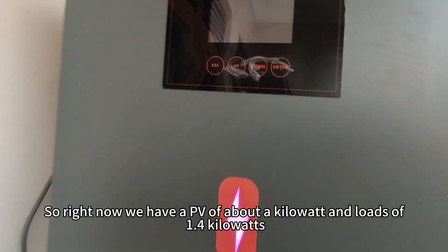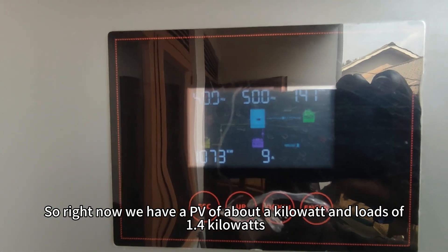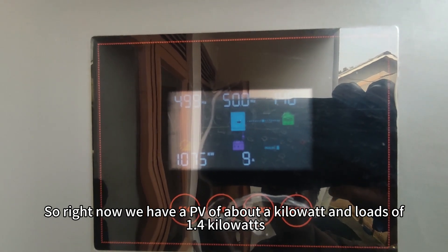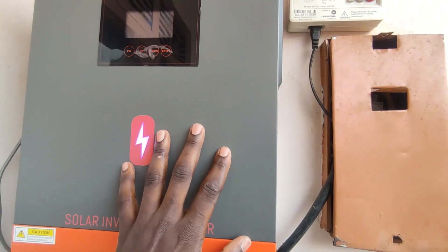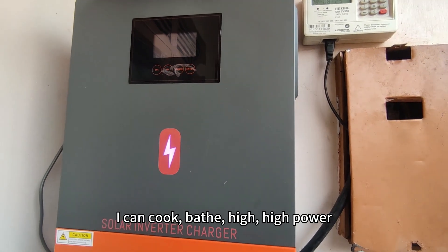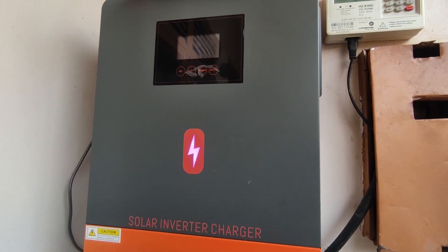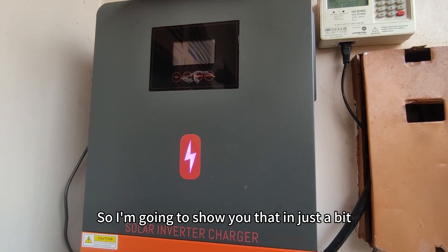Right now we have PV of about a kilowatt and loads of 1.4kW. I was impressed with PowMR — I can run multiple things at once. I'm going to show you those multiple things: I can cook, bathe, run high-power stuff all at the same time.